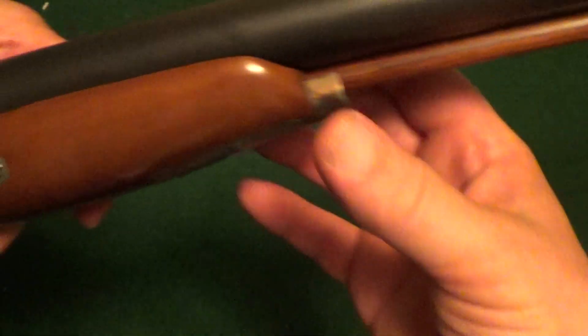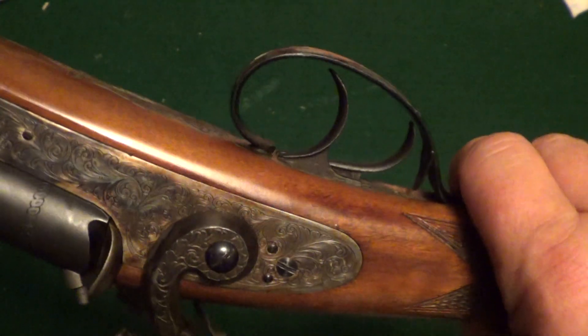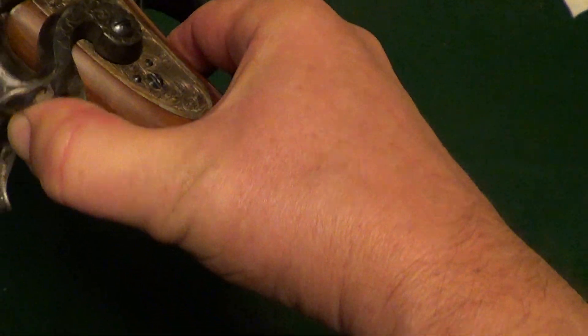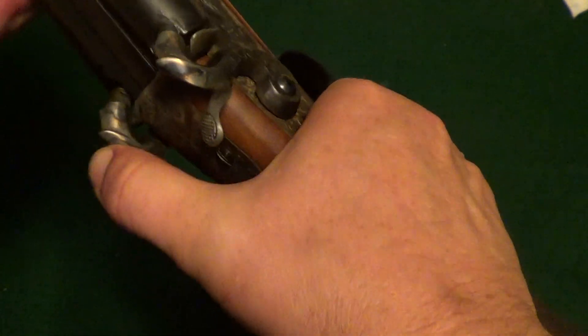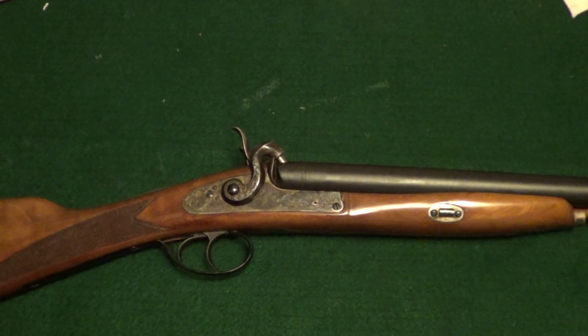Essentially that is about all there is to taking one of these apart for cleaning. I haven't had a chance to get this out and shoot it yet — I always kind of wanted to fool around with a muzzle loading shotgun, so now I've got the opportunity. I thought I'd give you a quick look at it. I want to do an end-of-video shout-out — this one is for Log Cabin Looms, and I'll put a link to his channel in the description. If you get a little free time, go check it out.